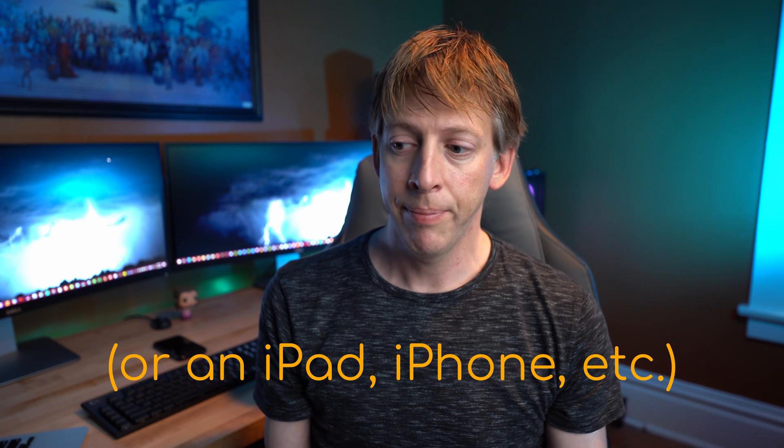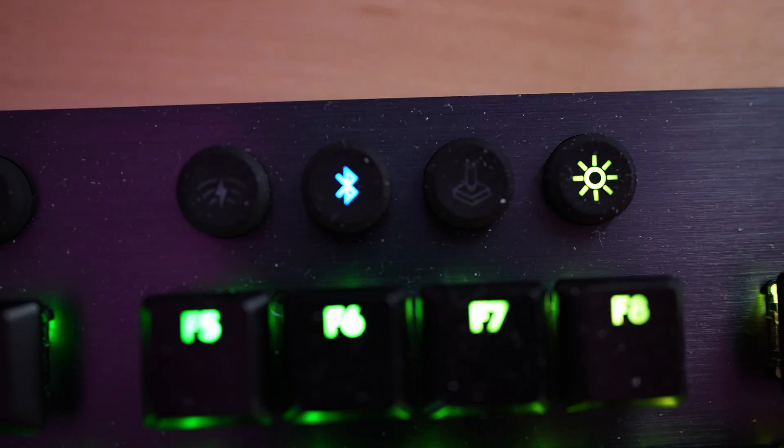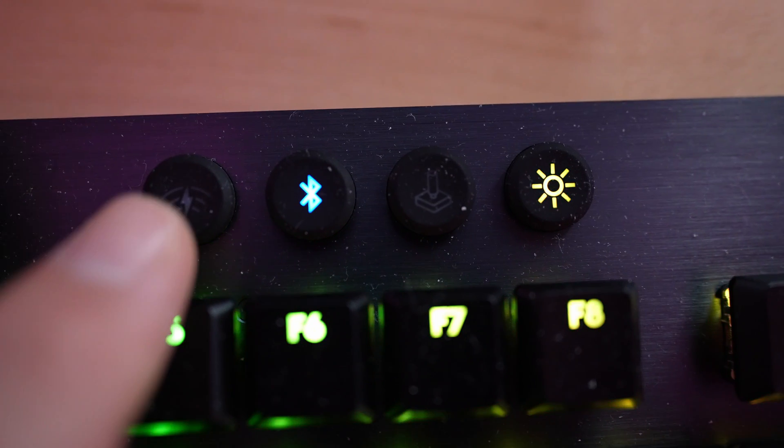I didn't do a whole lot of extensive testing with Bluetooth, but a cool benefit is that you can basically pair this keyboard with two different computers. So let's say you've got a MacBook or a laptop and your regular computer — as long as your laptop has Bluetooth or you add a Bluetooth dongle, you can with a quick hit of a button switch between your main computer and your laptop for typing purposes.